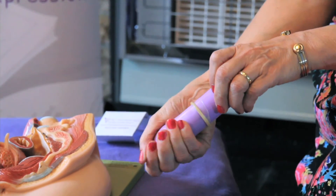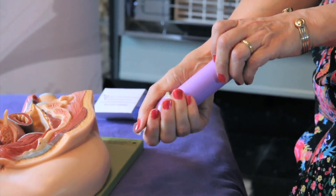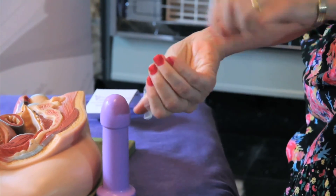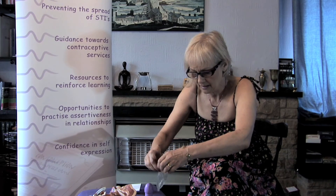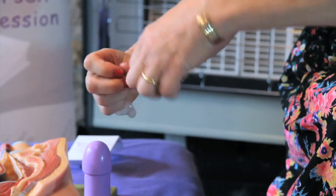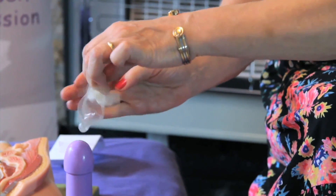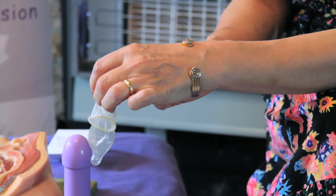Hold the condom at the base and take it off so that all the sperm stay in the bottom of the condom. Then tie it into a knot, wrap it in a tissue or a paper bag, and dispose of it in the bin. Condoms should never be flushed down the toilet because they can cause blockages.